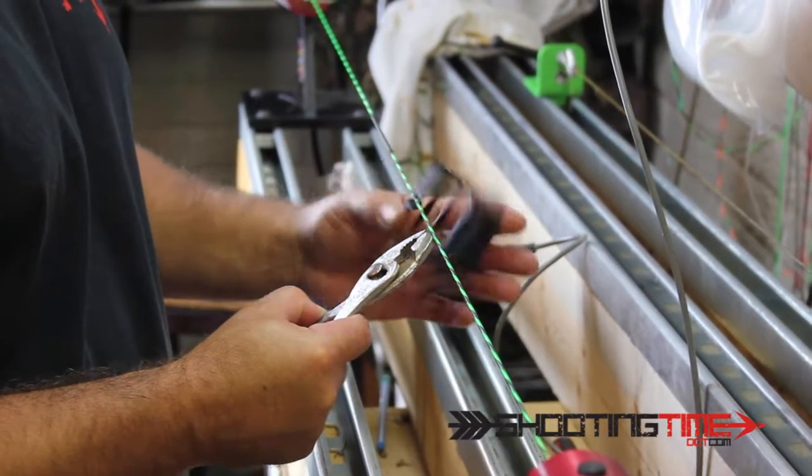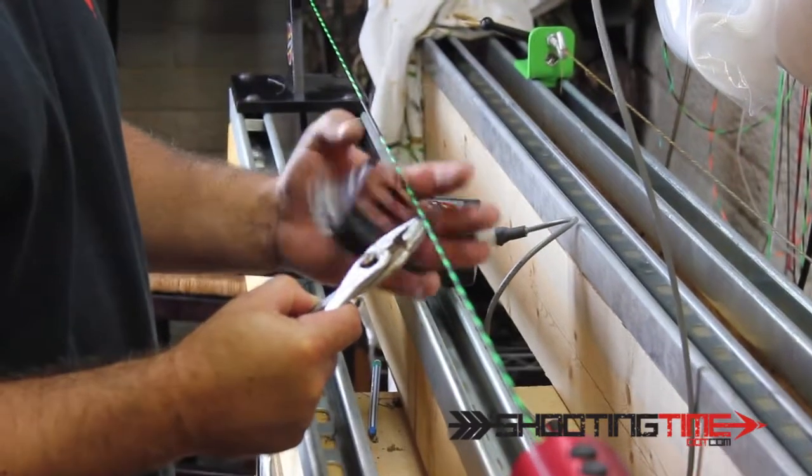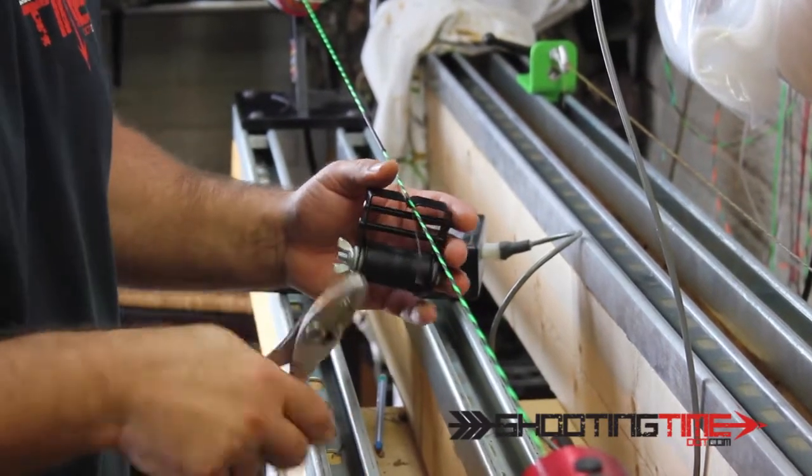I'm just going to wrap it over top of that tag that I'm holding with my pliers. I'm going to do it a little bit over an inch. That way it buries underneath there real tight and won't ever come out.